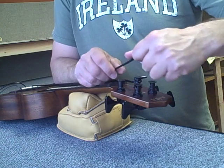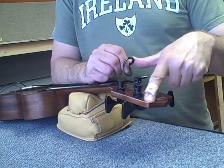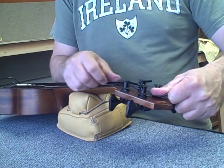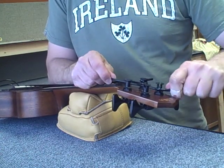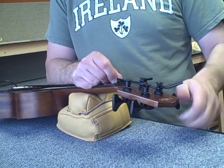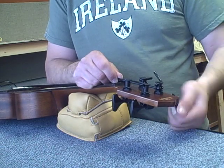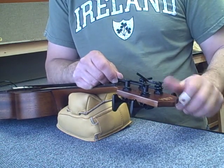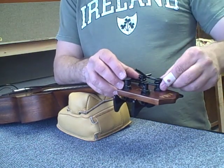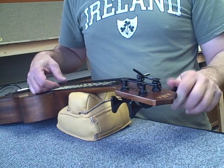Here's the A-string. What I do is line that slot up so it's kind of pointing towards the corner there. I take it, stretch it, keeping my right elbow down and keeping the bass down. I'm wrapping this around once and then pulling it through. I've put quite a bit of tension on that so I don't have far to go to get up to the note. It's almost at the note right there and I've got plenty of room to put more winds on here, so I just slip that up towards the top.